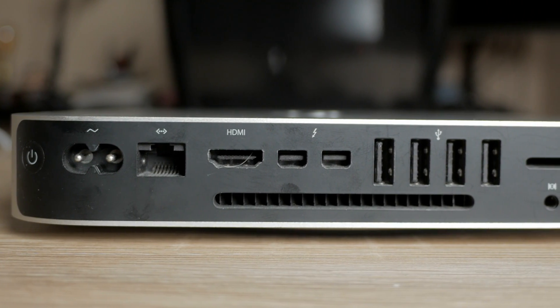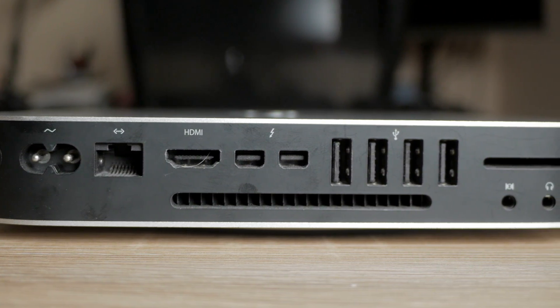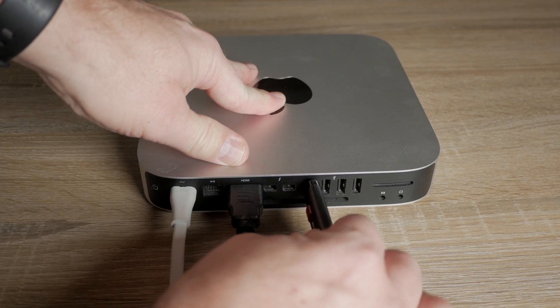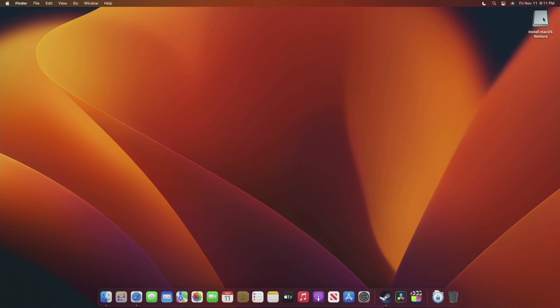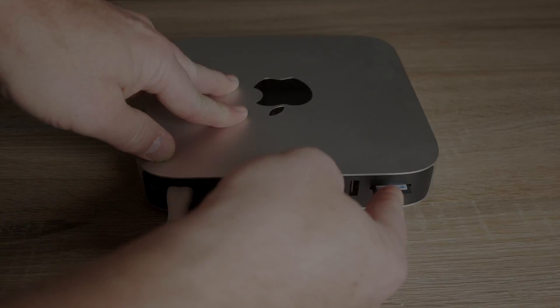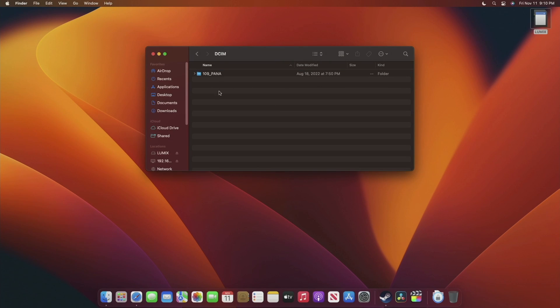First up, let's talk about the ports. These computers have a gigabit ethernet port, an HDMI, two Thunderbolt 2 ports, four USB Type-A ports, an SDXC card reader, audio in and audio out — and everything works great. I had the ethernet port hooked up during setup to connect to the internet before setting up wireless. The HDMI port worked, and the Thunderbolt 2 ports also function as mini DisplayPorts — I had those hooked up to a monitor and used some peripherals with them. The USB ports worked fine with a thumb drive and a hub. I took the SD card from my camera, stuck it in the SDXC reader, and it mounted immediately. Audio in and out work as well.